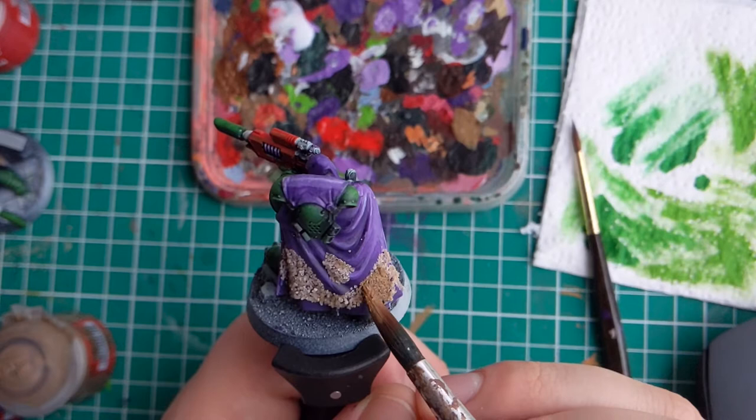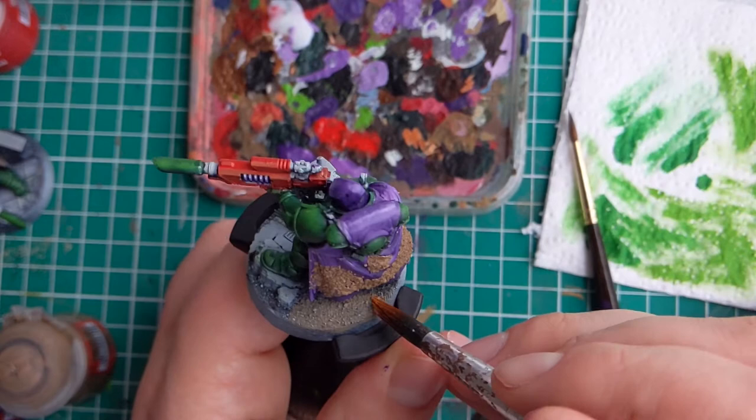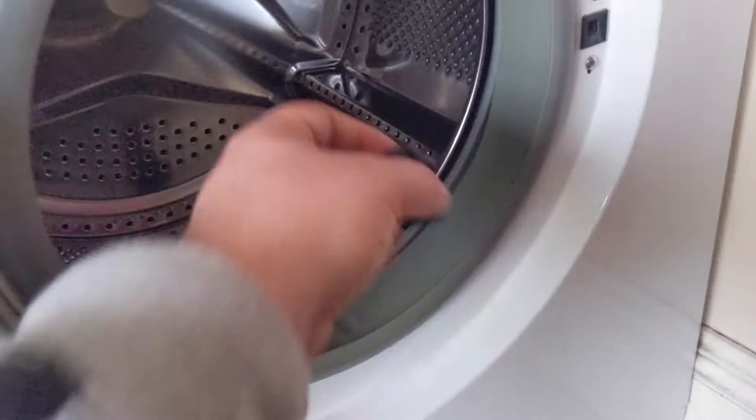Once all the texture has dried, go ahead and lay down a base coat. I'm using Steel Legion Drab as it fits with the rest of the army. You want to paint both the sand on the cape and on the base. You have to wait a little bit for this to dry as next, it's time to wash the model.